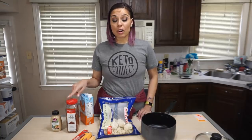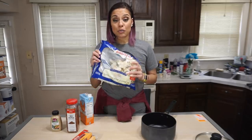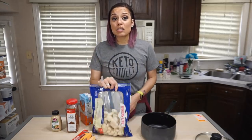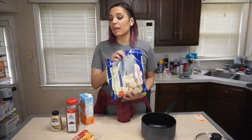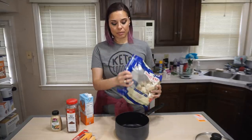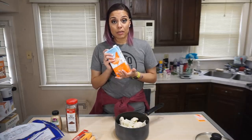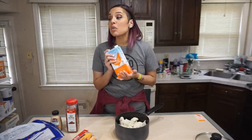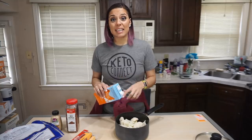Starting with our cauliflower — as you can see here I have six cups of cauliflower and it's frozen in a bag. You can start with fresh cauliflower and cut it up, or steam-in-a-bag cauliflower. Next we have chicken broth, but you can use beef broth, water, or anything you want — just get about two cups of liquid to cover the cauliflower, and then let that boil on the stove for 15 minutes covered.